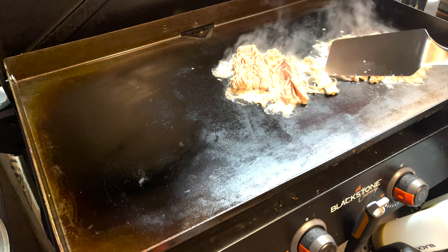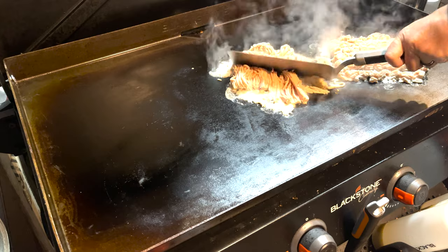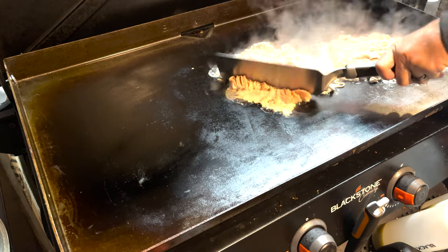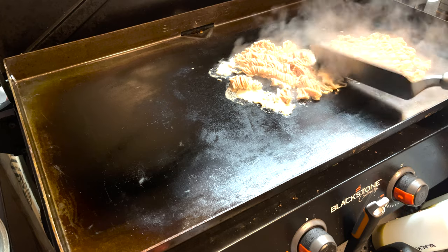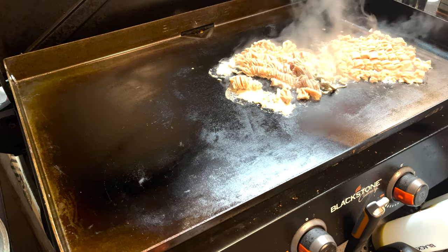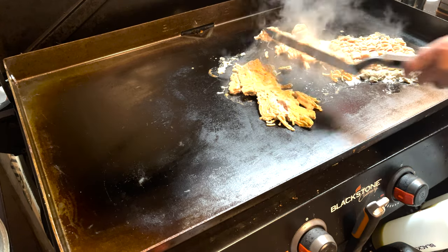Ground chicken is pretty forgiving, so let that cook for a few minutes and then we'll come back.